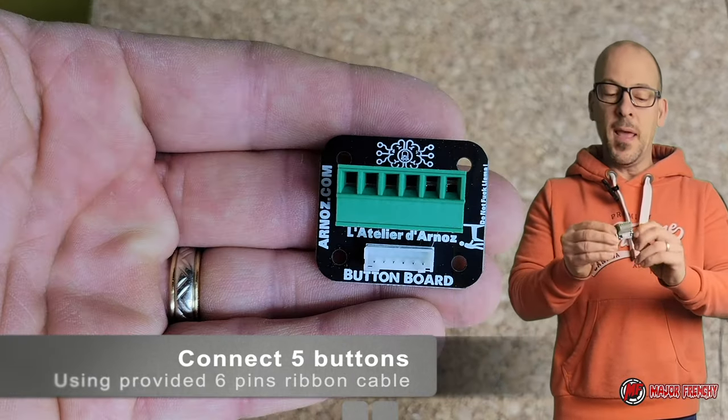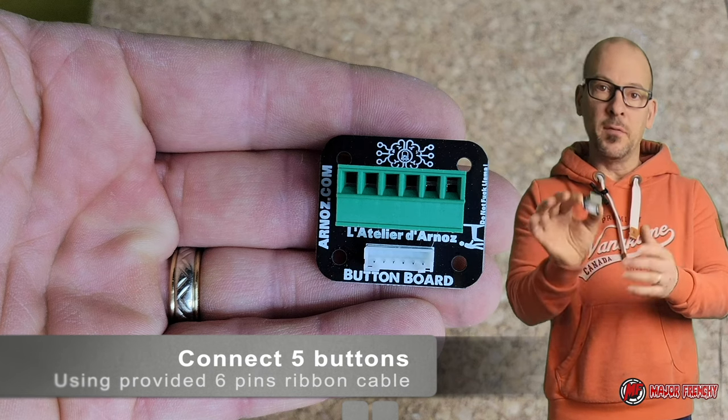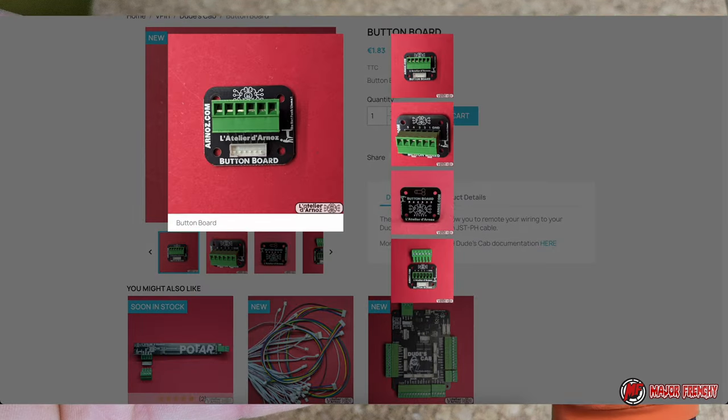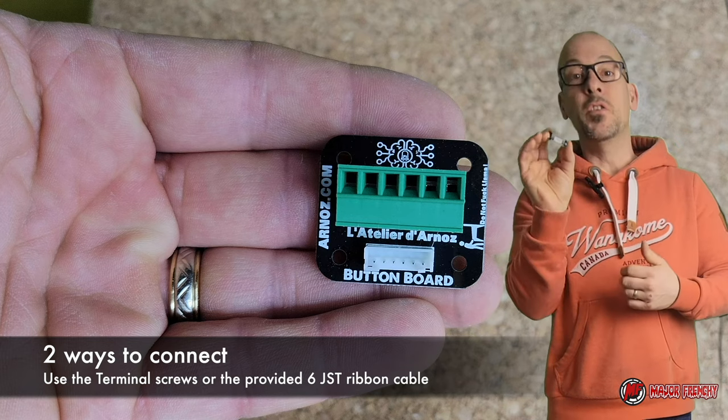This little button board is quite handy. It will allow you to connect up to 5 buttons on it — so for example you can have one for the right side of your cab and one for the left side, and then connect that to your Dude's Cab.